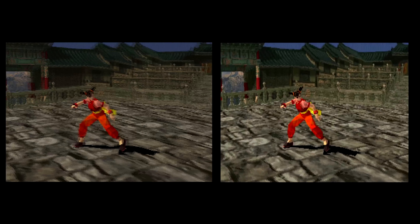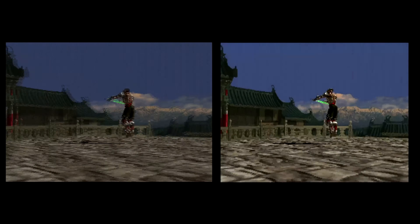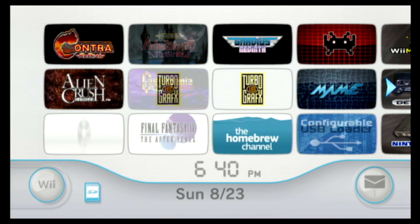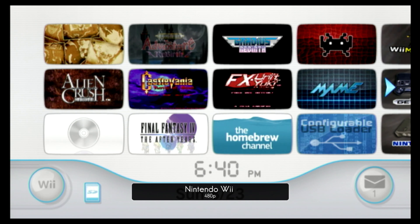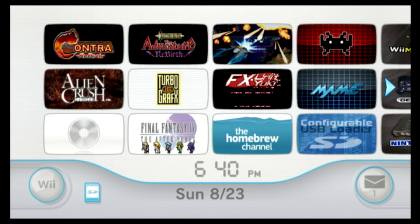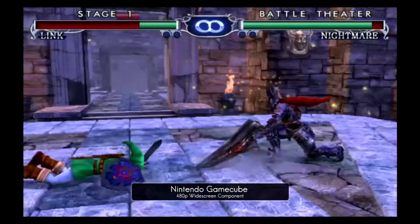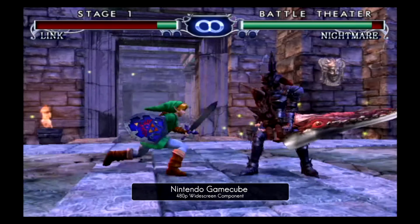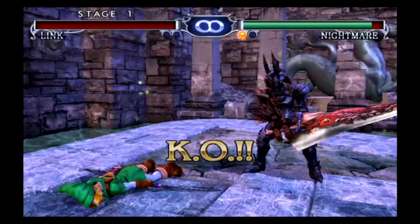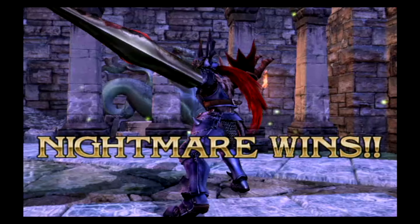Later generation PS3 models also lost backwards compatibility with the PS2. Another console that would benefit from both 240p and 480p pass-through is the Wii with its virtual console. I suspect that once the HD Retrovision component cables are released for the Dreamcast, that console will also benefit. The reason I left out the GameCube is because the Carby by Insurrection Industries offers a native HDMI solution, and the Xbox produces HD resolutions that the Tink is not compatible with. You can use these consoles with the Tink, but you're better off with other solutions.